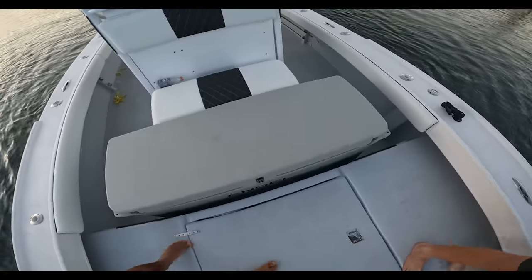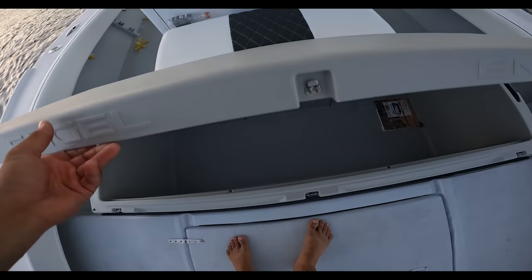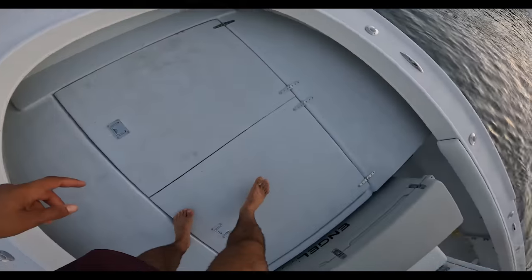Look at that thing — it looks beautiful on the boat. It's going to hold a lot of fish. We're going to need that for our kingfish, and we're going to need to hold a lot of fish along with this fish box.